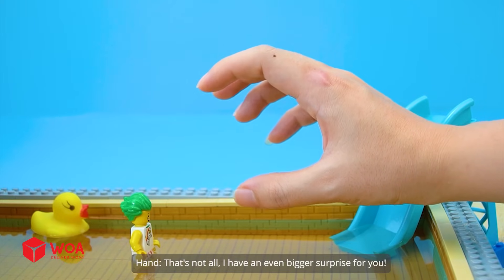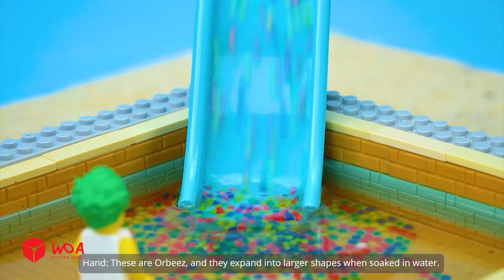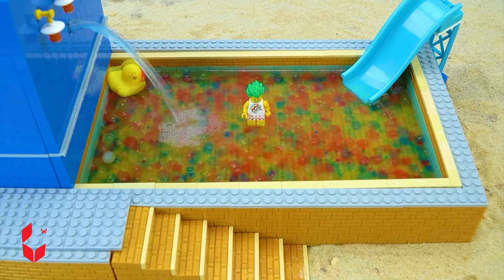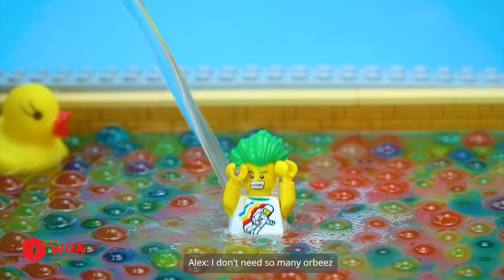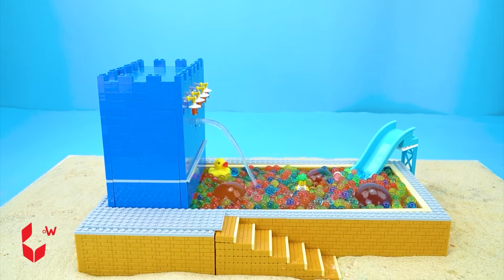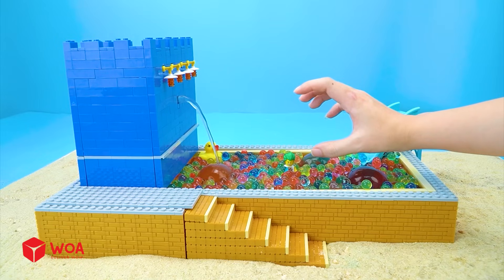That's not all! I have an even bigger surprise for you — these are Orbeez, and they expand into larger shapes when soaking water! A few moments later... Oh, they've expanded much larger! I don't need so many Orbeez! I can't move in the pool! It's interesting, isn't it? No!